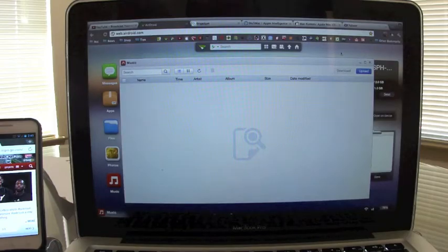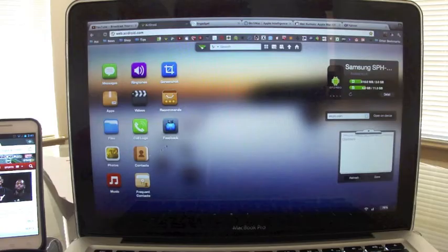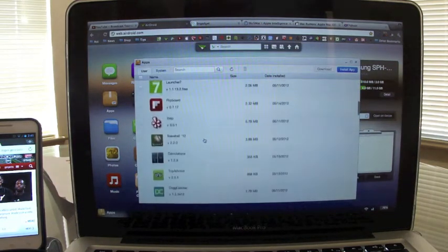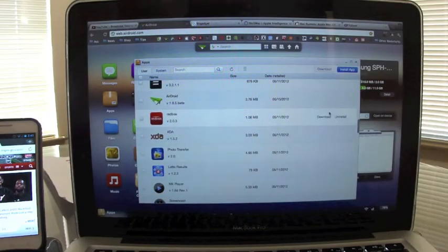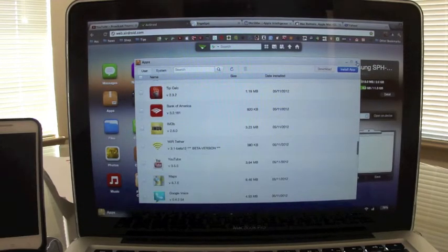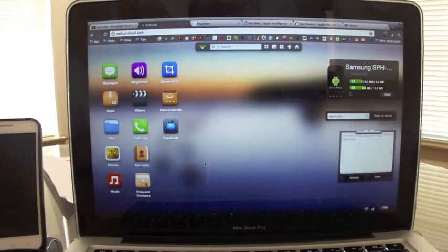You can also access your music — whatever music you have on your phone. Right now I don't carry music on my phone since I use streaming, so there's nothing there. You can access your contacts, your frequent contacts, your files, and all your installed apps. From the apps section you can also download or uninstall apps. It looks like a full desktop operating system on your computer using your phone.